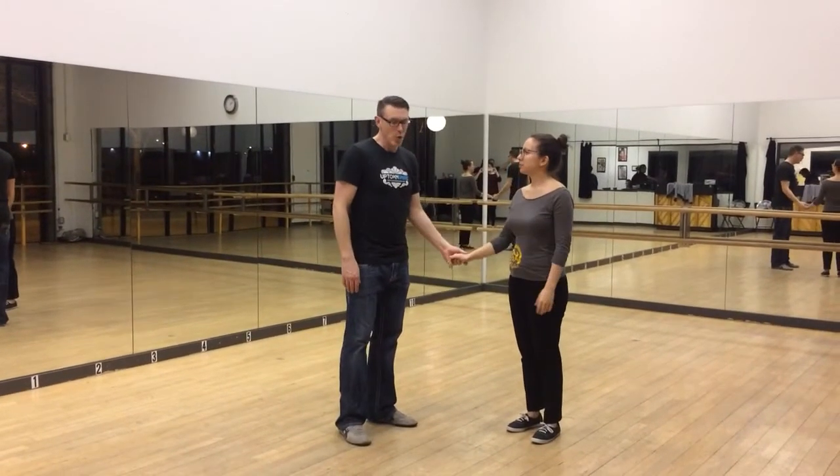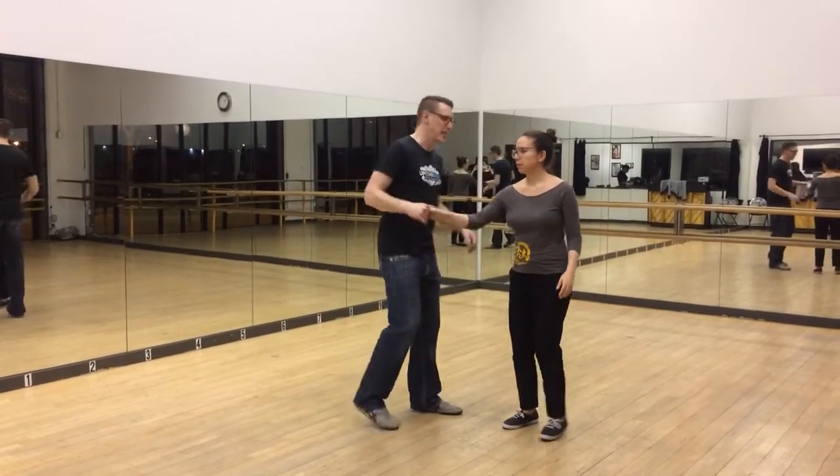Hey! Hello guys! I have time to swing. So, we did some triple step turn practice again. So, we started out working on the second triple step.